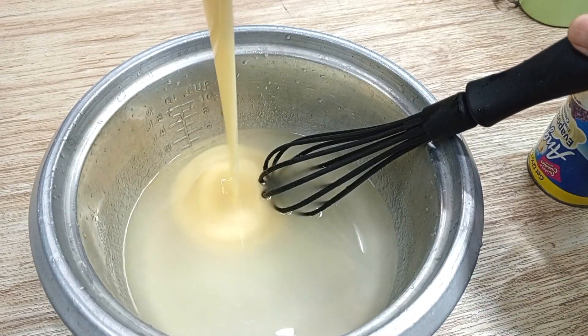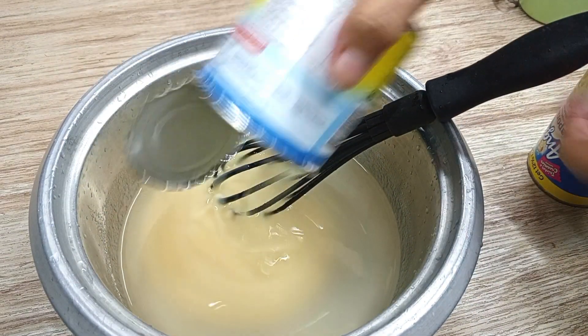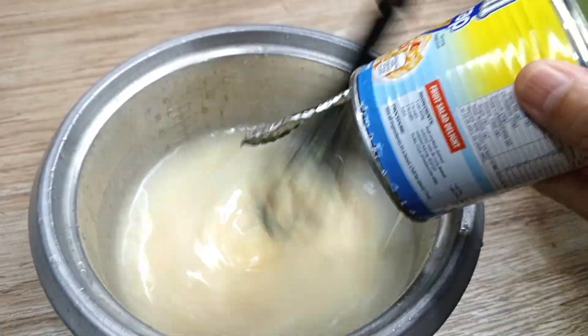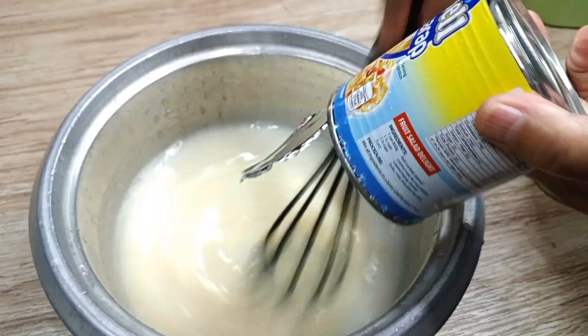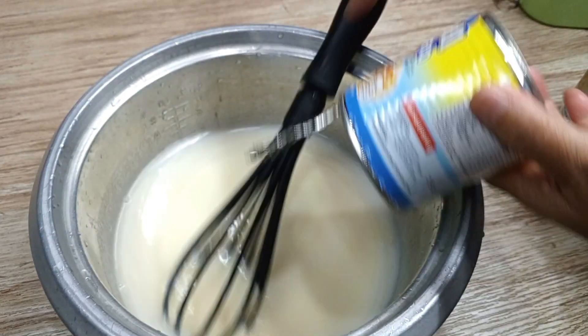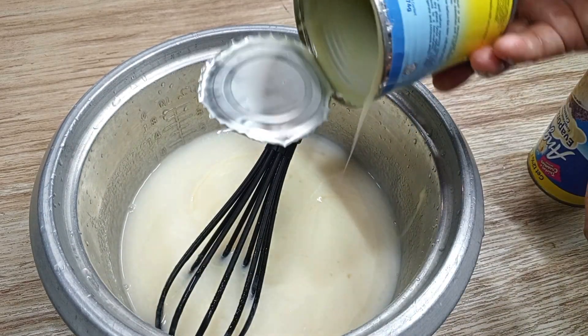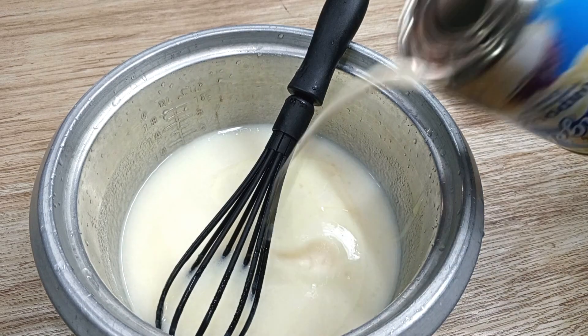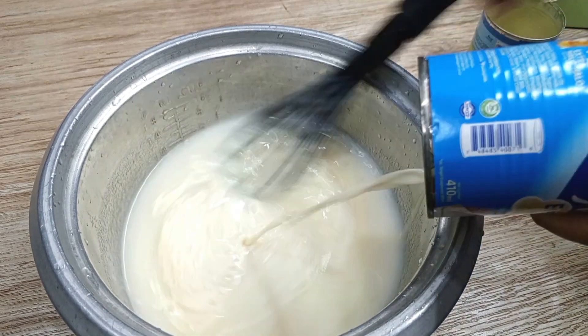I add 375 grams or 290 milliliters of condensed milk. Plus 410 milliliters of evaporated milk.